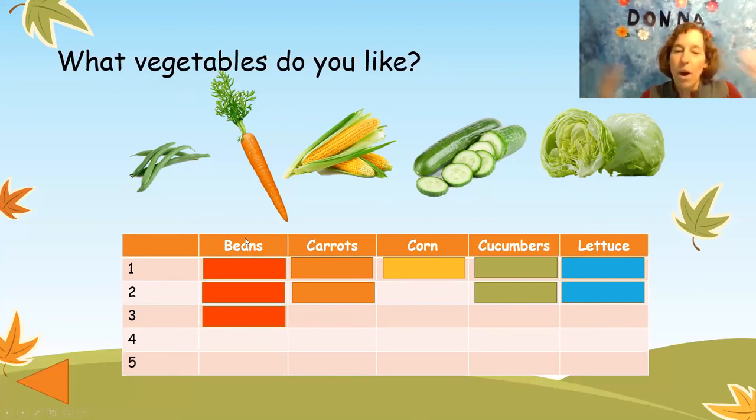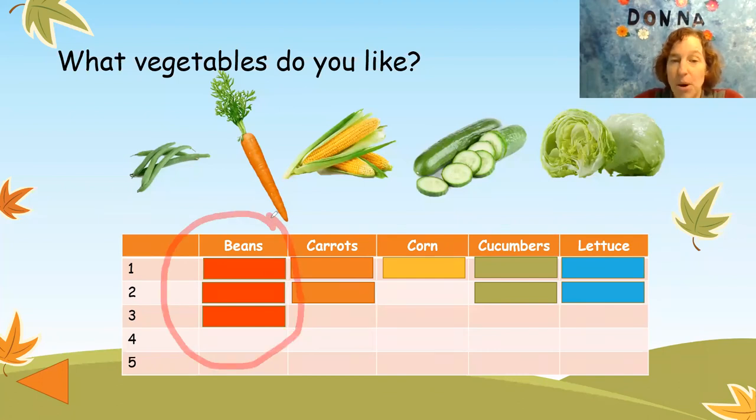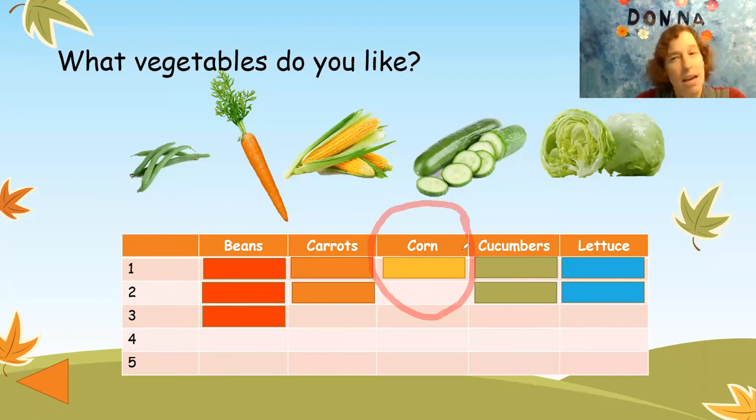So what vegetable does everybody like? This one has the most — everybody likes the beans. Which vegetable do people like the least? There's only one corn, so not many people like the corn. Ask your mom and dad what vegetables they like.